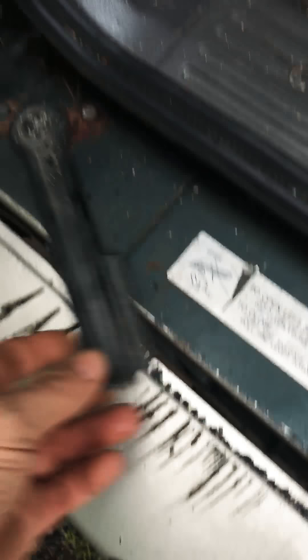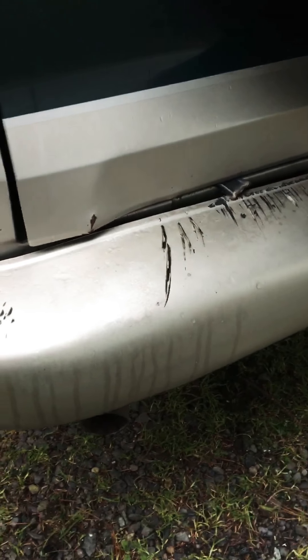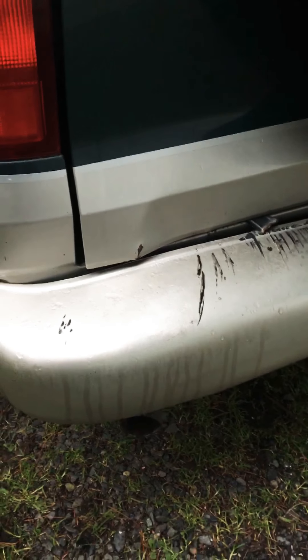One major body thing that bugs me — I'm not a body guy and they can be hard to repair. Somebody shut the door so hard on this one that they broke the arm there, caused some dents underneath the door, and damaged the bumper. I'll be able to replace that little arm and maybe touch up the paint some, and see what I can do about the dents, but like I said I'm not a body guy.